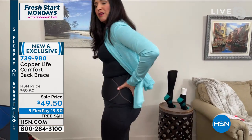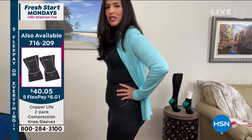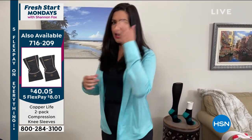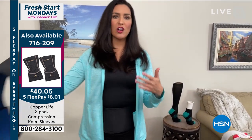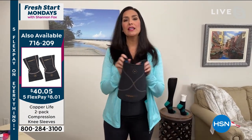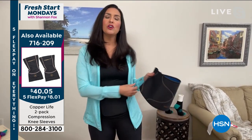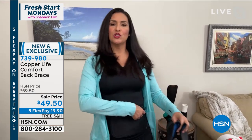What it feels like is somebody holding my back and giving me a gentle help — just support in that area. The minute you put it on, you feel that support. If you've ever worn a back brace before, you know how bulky they are. They have strings, they're thick. You have to put it on, pull this direction, put the string around one way, pull from the other direction, put the string around that way.